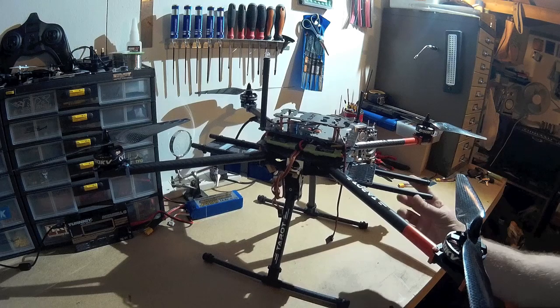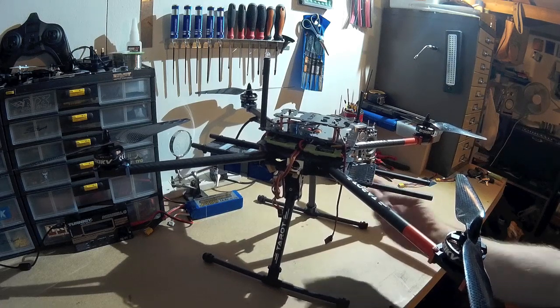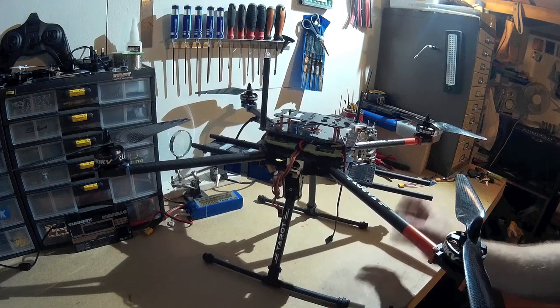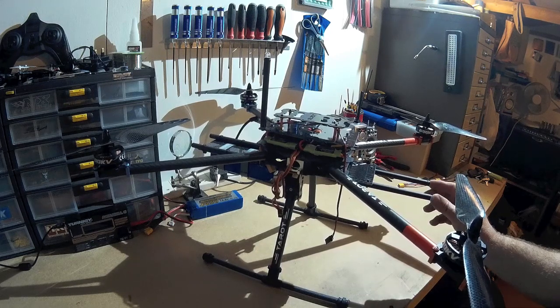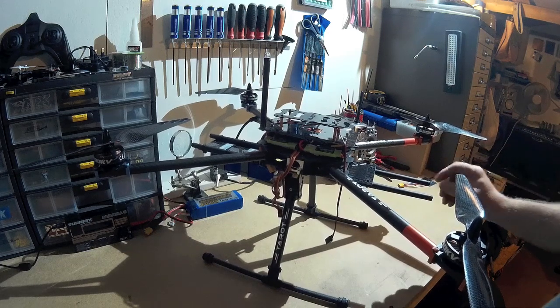I don't want to see the props, so I'm going to have a GoPro camera. I've made it so I can move it right forwards, and it will hang down here on a Taro 2D gimbal when it arrives — hopefully soon.